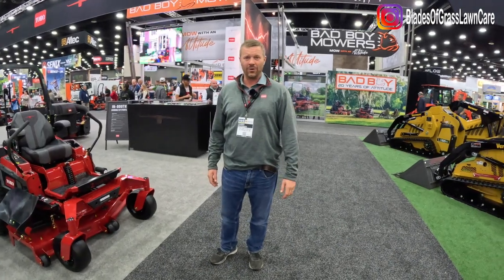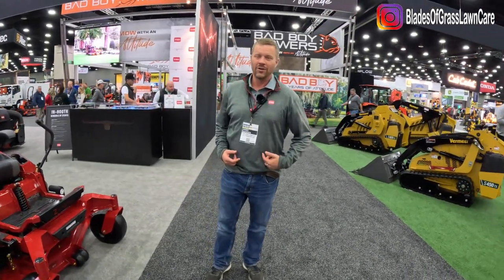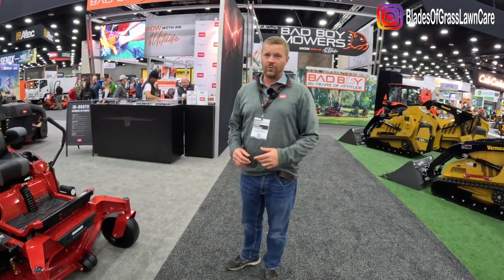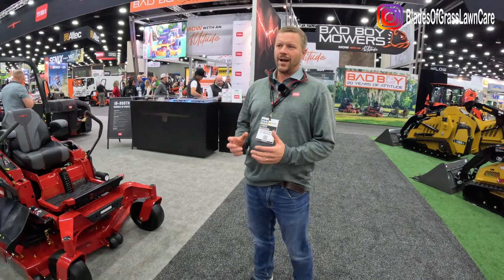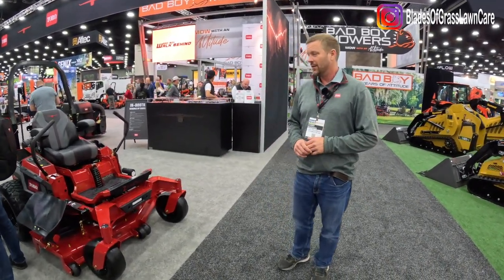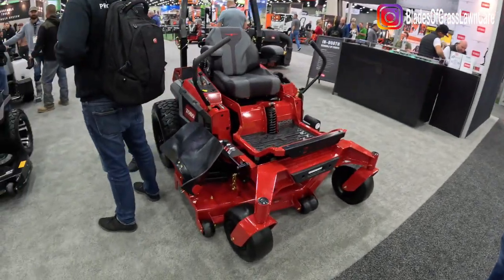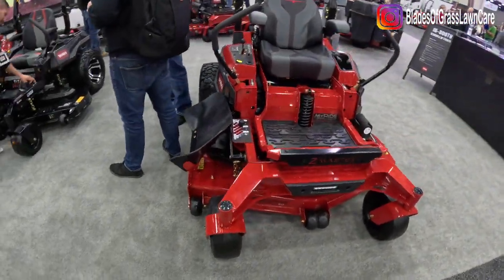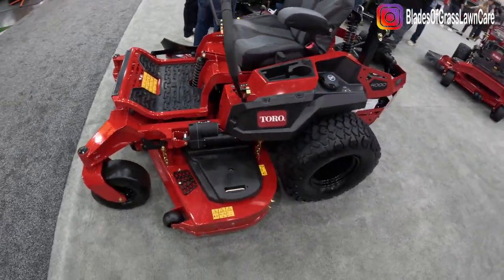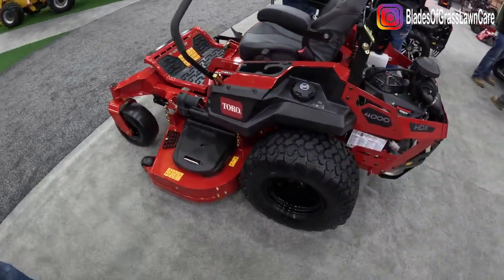Hi, I'm Jared Nissen at the Toro Company and I'm a marketing manager over our landscape contractor equipment business. So this year at EquipExpo we have a few products that you'll remember and recognize, but we also have a ton of new stuff. The first piece is a Z-Master 4000. We came out with this a couple years ago and it's been exceptionally well received. This is a very durable commercial grade product.